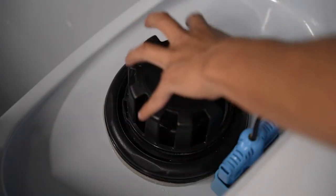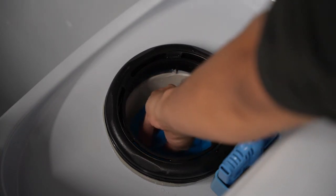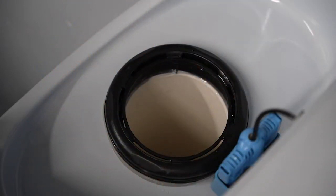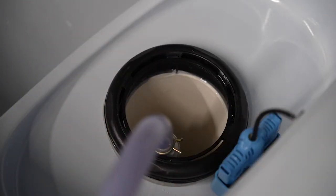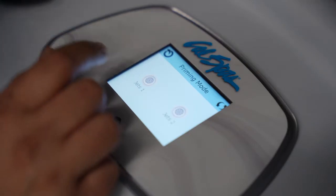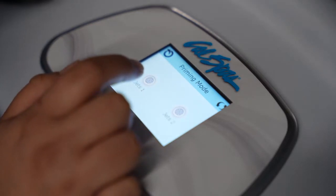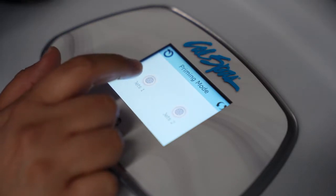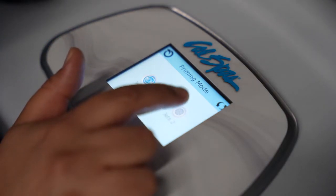You're going to remove the skimmer and twist off the filter, then pull it out. Grab your garden hose, place it inside, and just let the spa fill. Once your spa is filled, turn on the spa from the breaker and it will go into priming mode. Hit jets one twice, then jets two once, and let that sit for about 30 minutes.